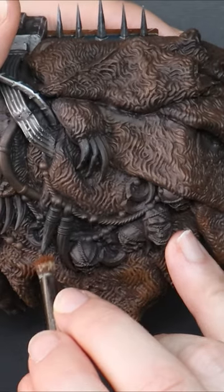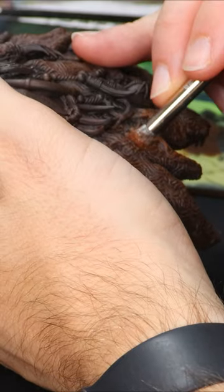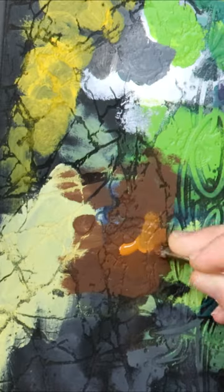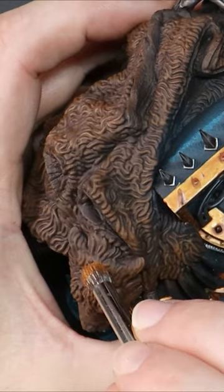With a small amount of paint left and a small amount of pressure, I work my way back and forth on the raised areas of the pelt, with the goal of leaving behind paint on the raised sections whilst leaving the recessed areas dark.